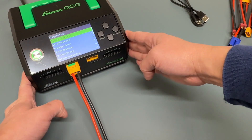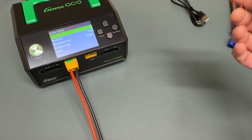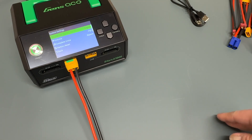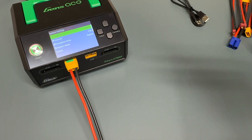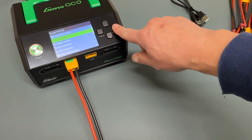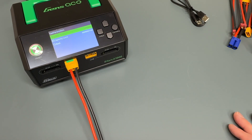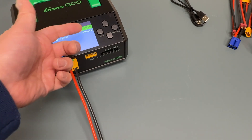I always recommend going through the settings because there are some parameters worth checking. So we'll take a quick look at the system parameters. There's language, volume, and voice — basically whether you want it to notify you when it's done charging repeatedly or just once. You can factory reset it, of course. Task parameters have some interesting options. The safety timer is basically how many minutes it will run before stopping charging — I recommend dropping it down. It says 1440 out of the box. I'd drop it down to around the highest time you might ever charge, maybe an hour or hour and 20 minutes. Capacity limit is also crazy high.